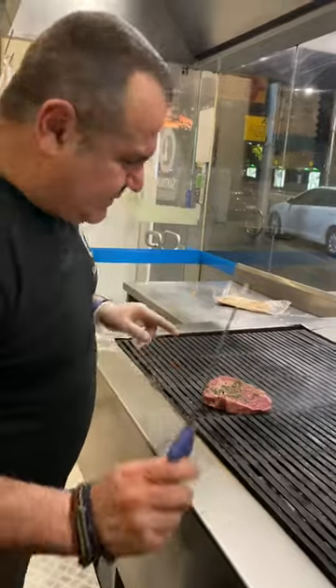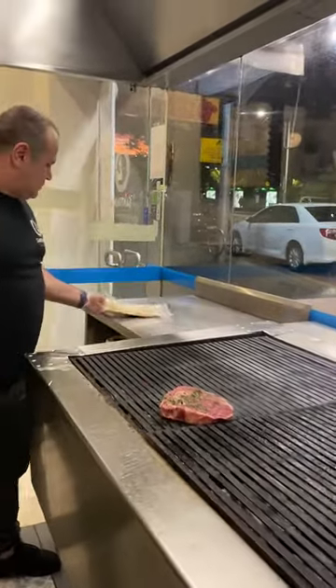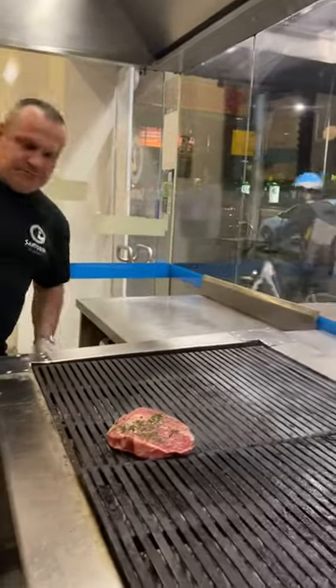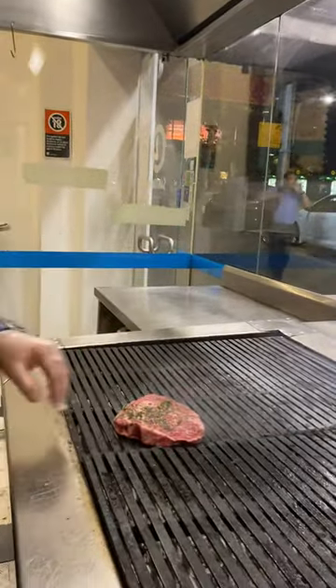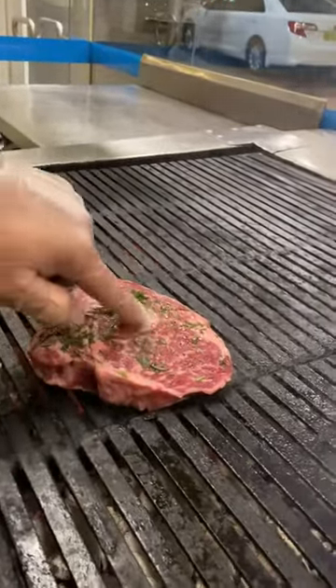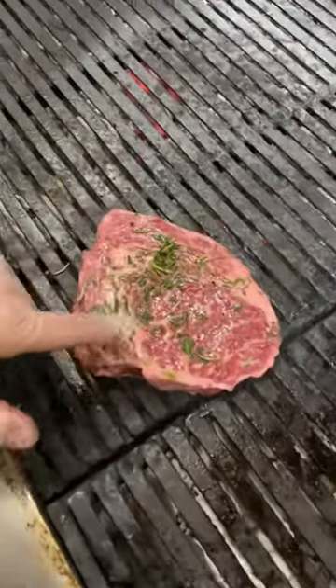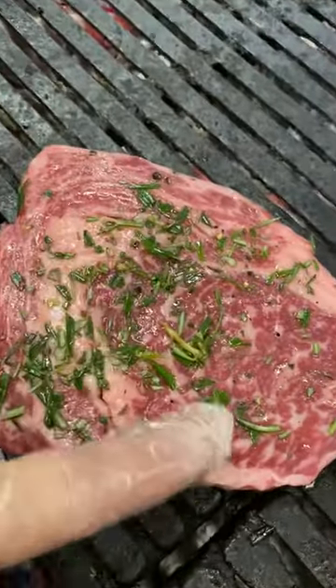It will be the best Wagyu you've ever tasted. Have a look at how marbled this steak is — look at how amazing it is.